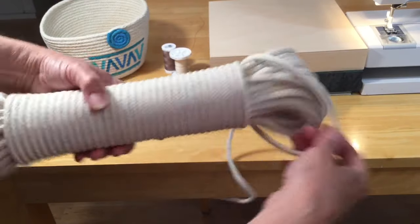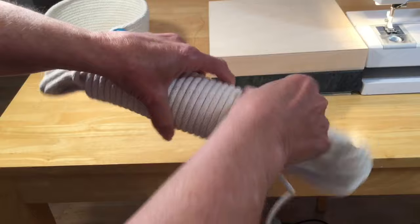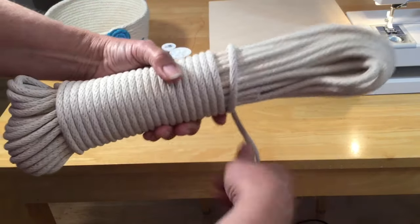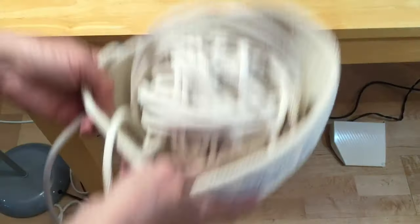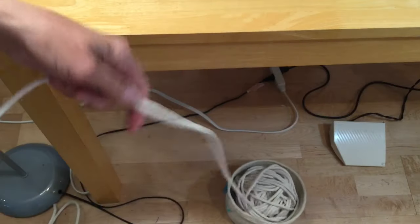Same as all my other rope bowls, I always unwind this because if you don't it tends to tangle while you're sewing and that's just frustrating. So I will unwind it and then roll it back up into a ball and then we're ready to start. I'll be sitting that on the floor so I can easily draw from it.